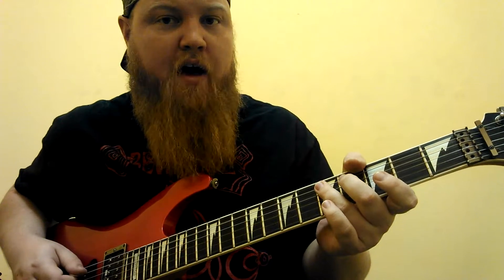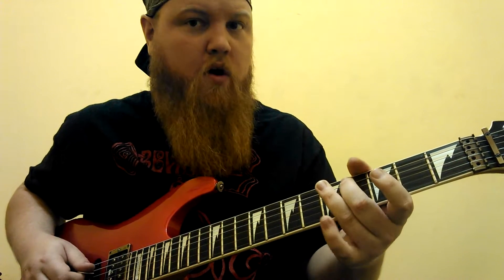Then we have this: five on the fifth string, four, five, next string, three, go back to five, back to three, four, and then back down. Then three, four, three, five, five, five.